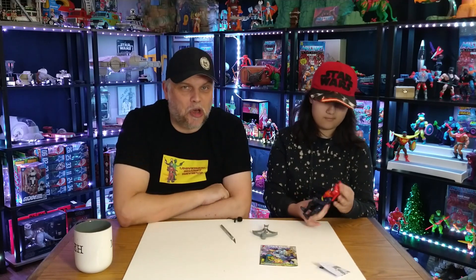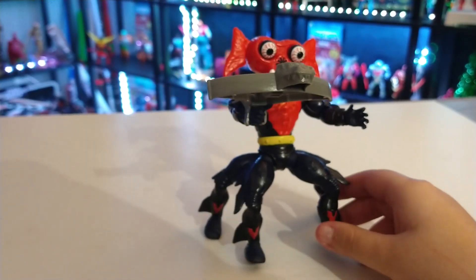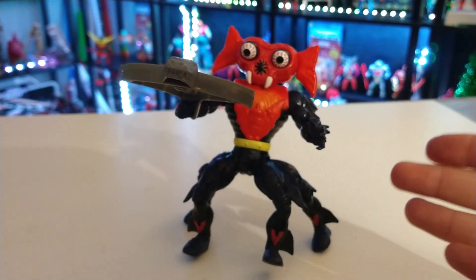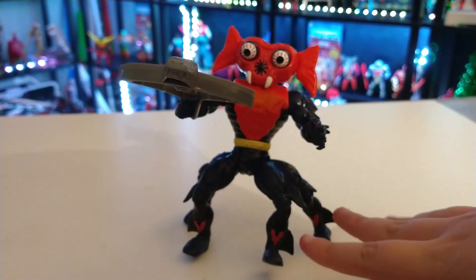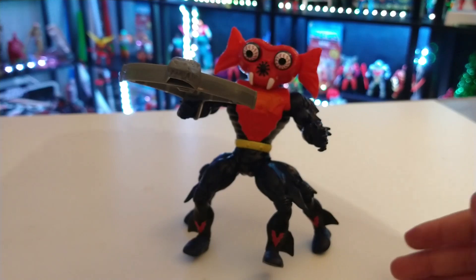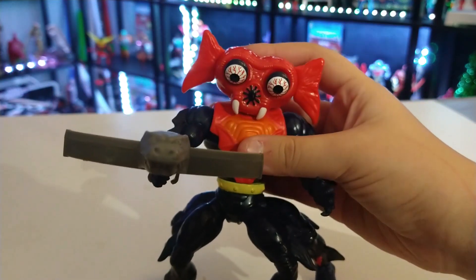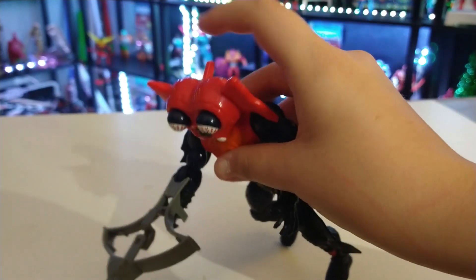Mantenna — look at that bad boy! This was a figure I was really looking forward to ever since I heard it was going to be released. It's one of the most unique MOTU figures, with four legs and a freaky gimmick. On the back there's a little lever on his head — it springs back immediately, just like the original.